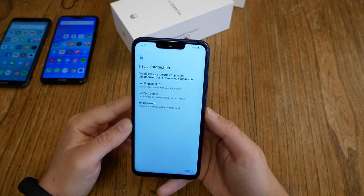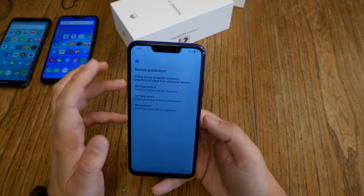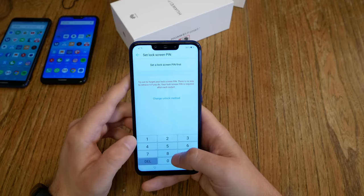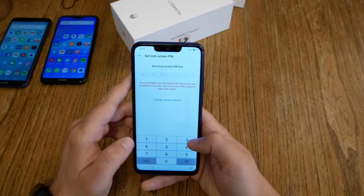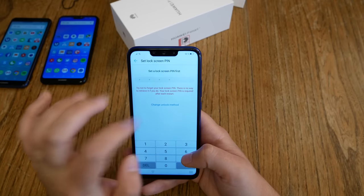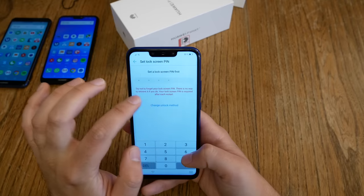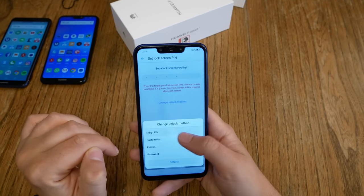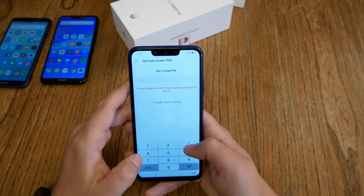Then device protection — yes, I want to set up the fingerprint ID. I choose a normal PIN. By default this is a six-pattern PIN, but if you hit 'change unlock method' you get more methods: four-digit PIN, custom PIN, pattern, or password. I say four-digit PIN is enough for me.